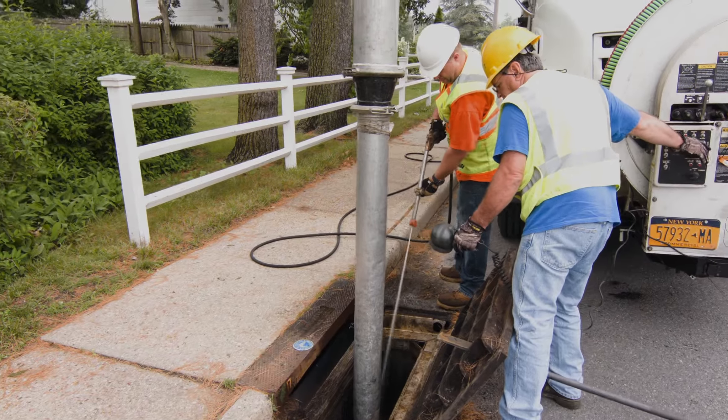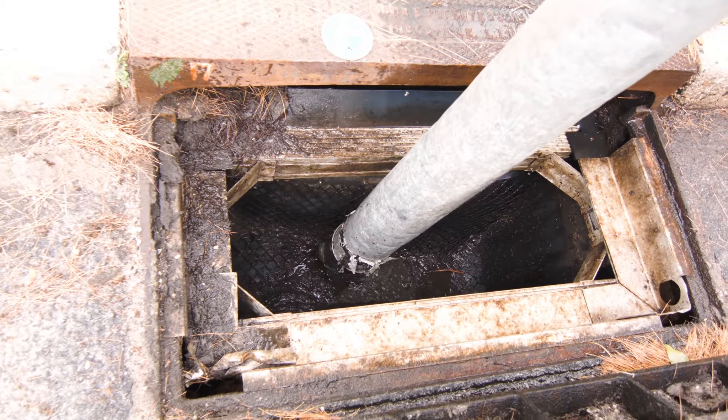Once the pre-cleaning operation is done, we suggest installing a Fabco catch basin insert to protect that drain.